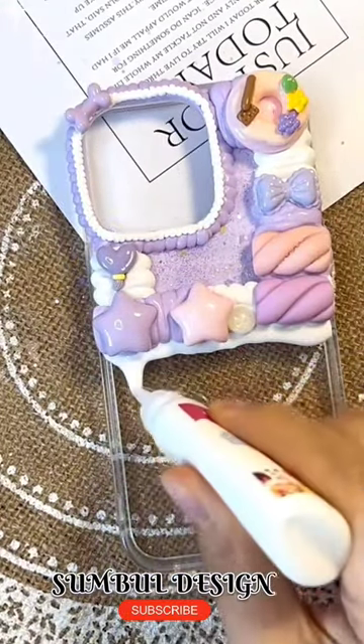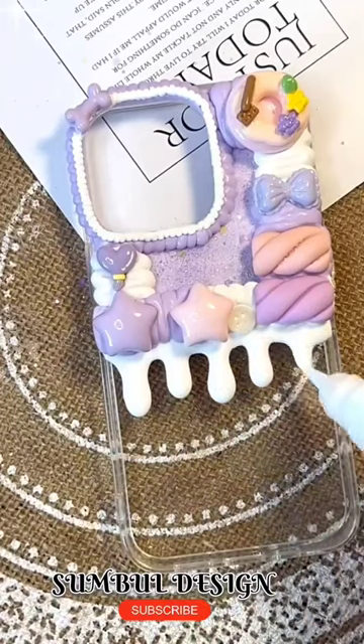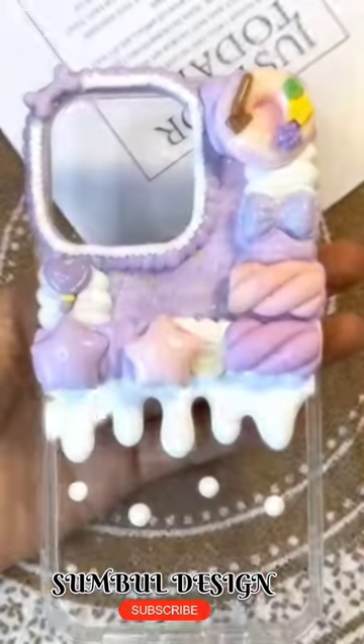Okay, Baba, done. Let's do the outline complete. Now we'll make eyes, nose and mouth. I'm thinking I'm so cute. So I'm going to put blush on it.